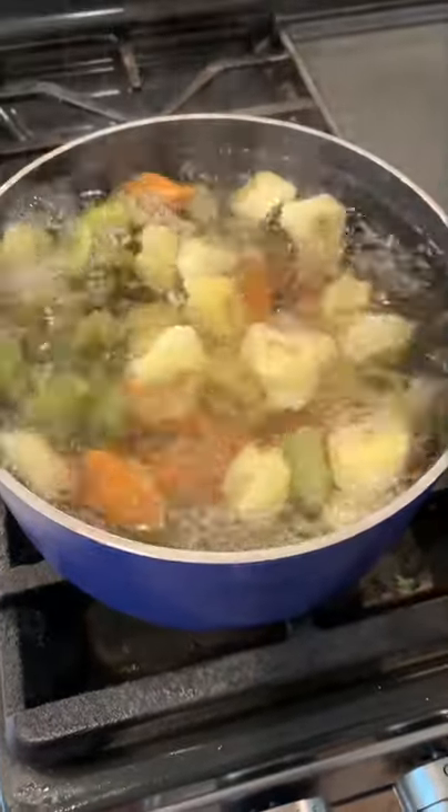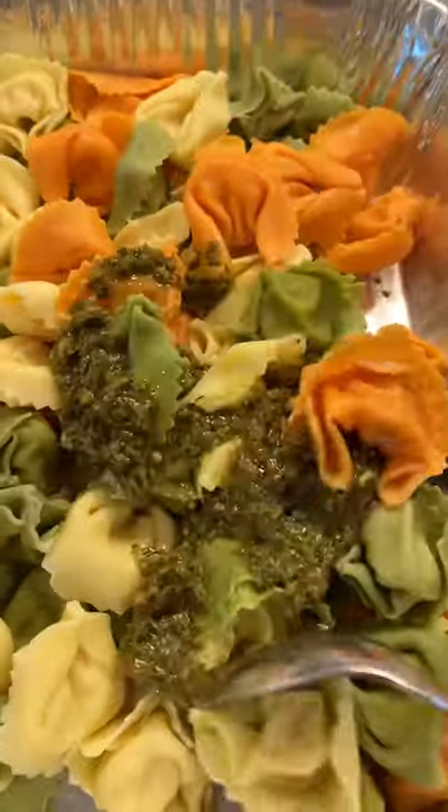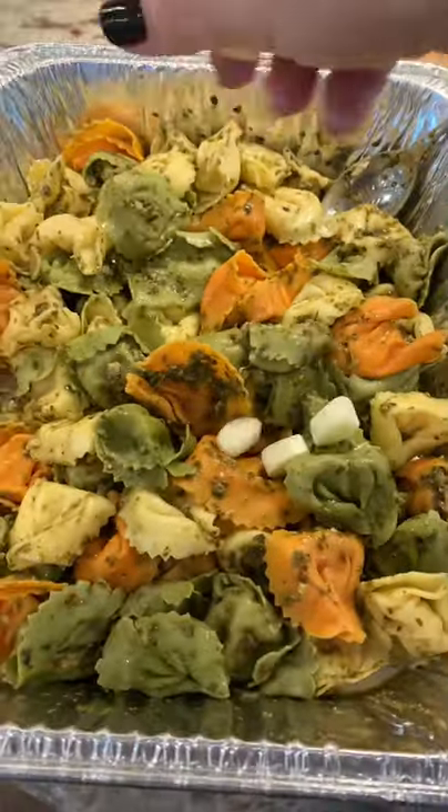You're gonna thank me for this lazy pasta salad recipe. People loved this and I feel like I didn't even do anything. I cooked some cheese tortellini and let that cool off completely. Then I just added some store-bought pesto. This is the most simple thing in the entire world.